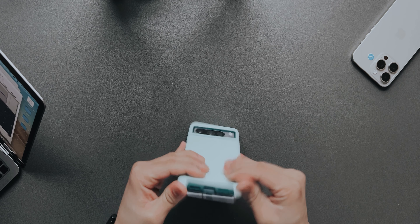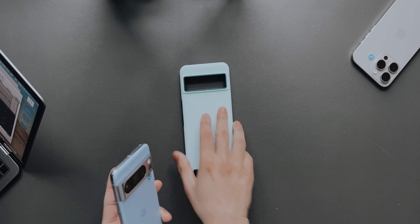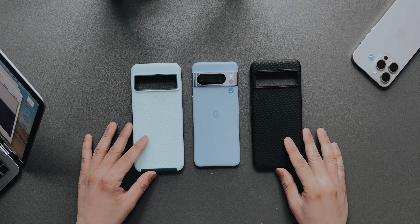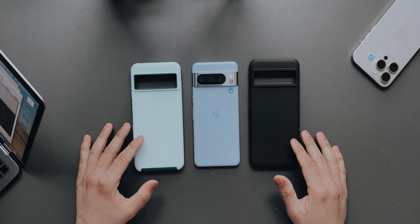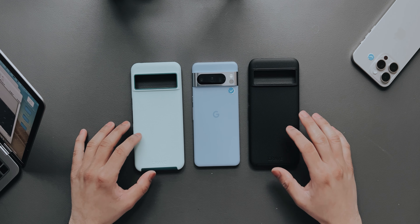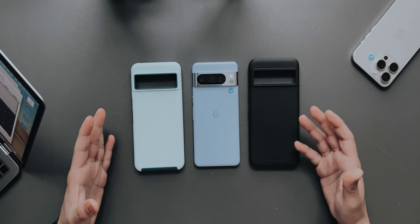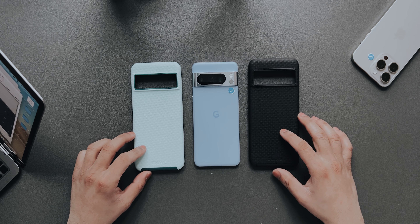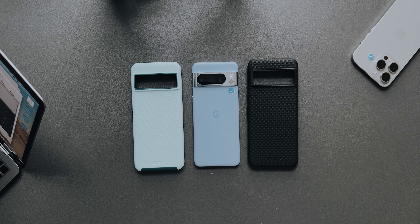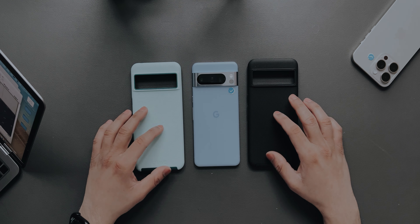Overall a nice case. All the links to buy this will be in the description down below. Overall I would definitely recommend buying this because it looks good, it protects your phone, it gives you enough grip, and it's also easy on your pocket price-wise. If you have any questions regarding the cases put them down in the comment section — I'd be happy to reply. Thanks for watching and I'll catch you guys in the next one.